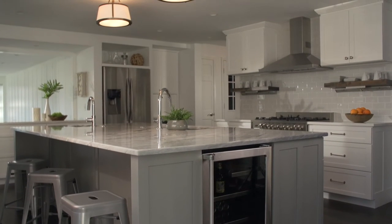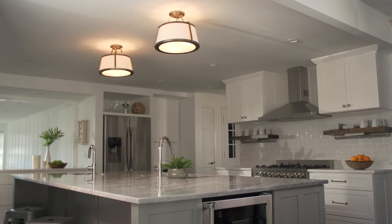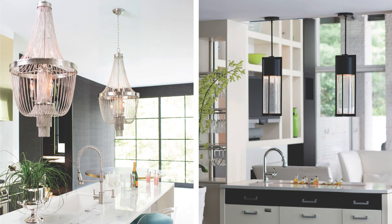For a kitchen with lower ceilings of 10 feet or less, semi flush mounts are a great option and shouldn't hang more than 12 inches from the ceiling. Grouping pendants is another fantastic option.